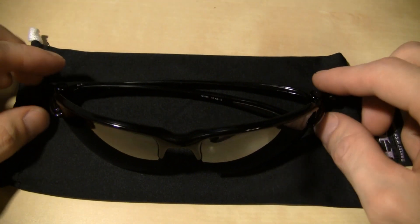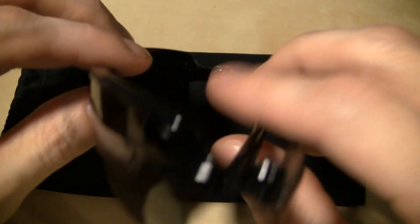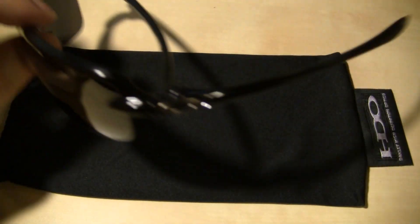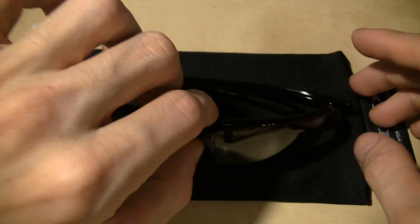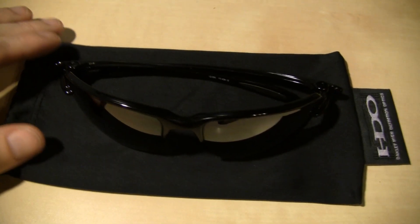I just really, really like the glasses. I don't think he could have picked a better style for me — they're just what I like. I'll do some video of them on me in a minute.